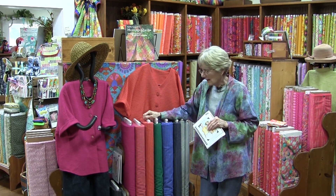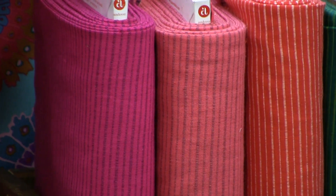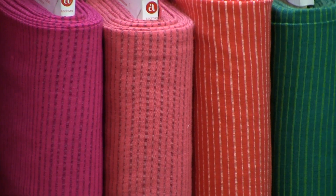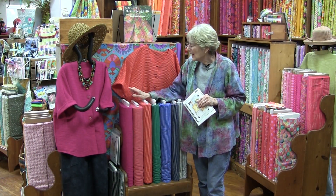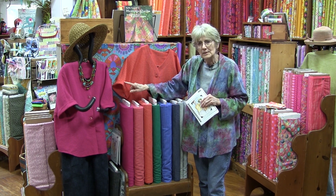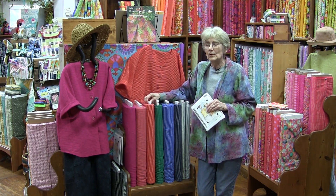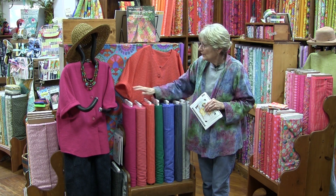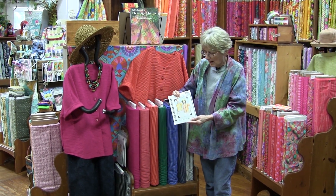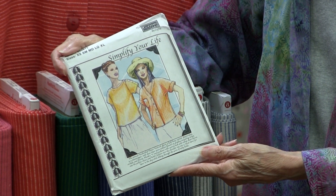This is a great summer top. The fabrics are all cotton, hand-woven, and they launder beautifully. We always recommend that you pre-wash your fabrics for garment construction — I want to see if the fabric is going to shrink and what it's going to look like. In this case the fabric becomes more interesting with a nice little nub. So I pre-wash not necessarily my quilting fabrics, but always my clothing fabrics.